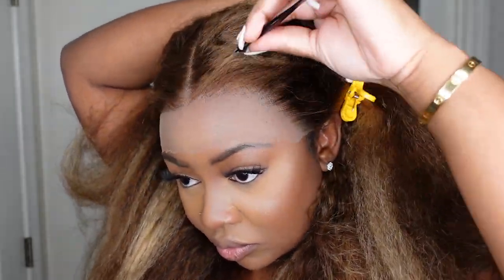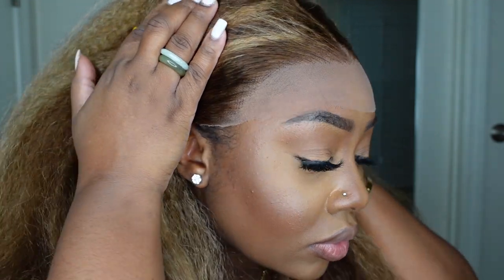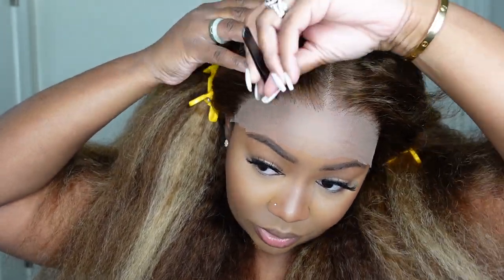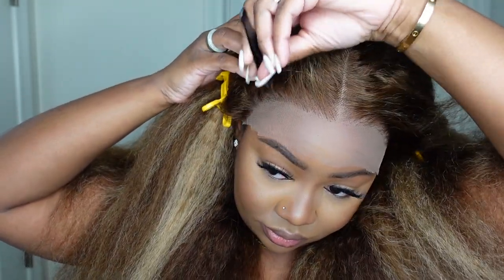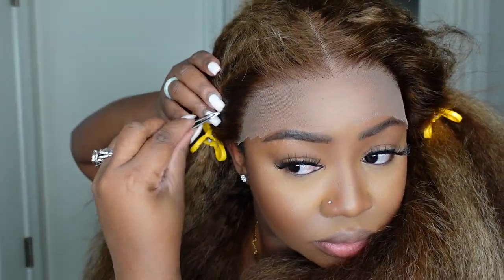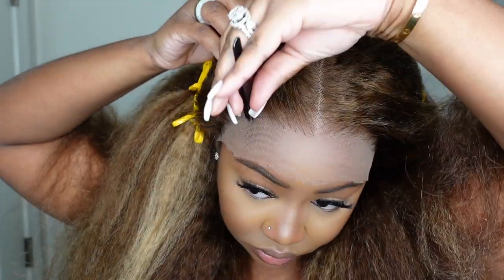The only customization I did with this one is I opened up the parting or the hairline a little bit more. Although it's pre-plucked, I feel like it's always best to go in and customize it to your own liking. It literally was super simple and easy to just go in and make it look a little bit more thin in the front, more like what my natural hair would look like.